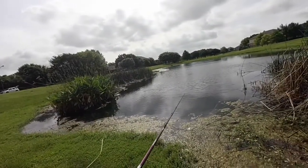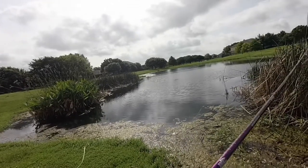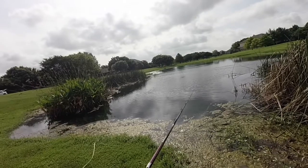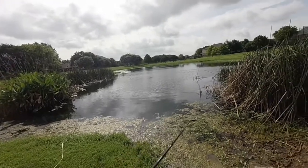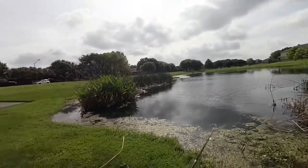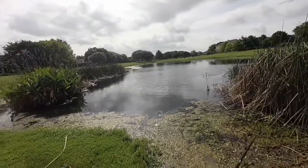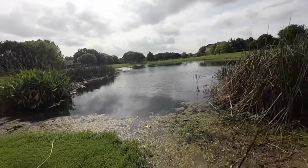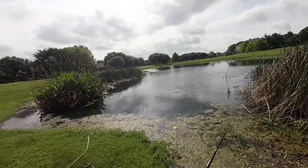Let it slow sink to the bottom and then I'll just kind of pop it a couple times, then let it sit - just pop it. Really can't tell what's in here. I don't know if there's even fish in here but it looks extremely fishy, so we're gonna give it our best shot and see what we can do.